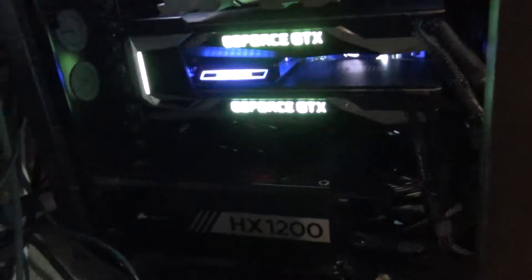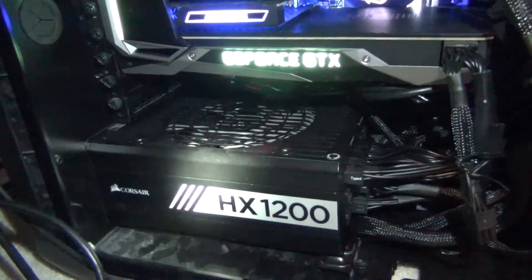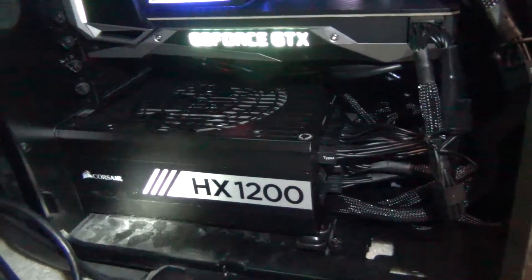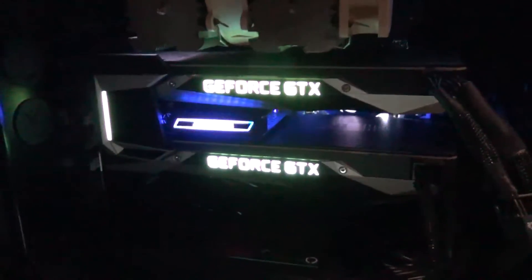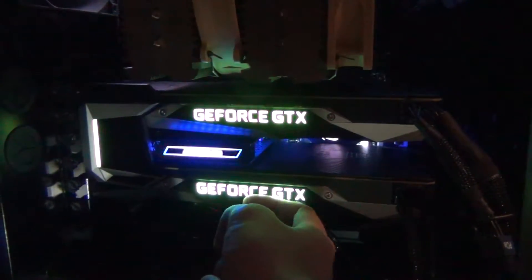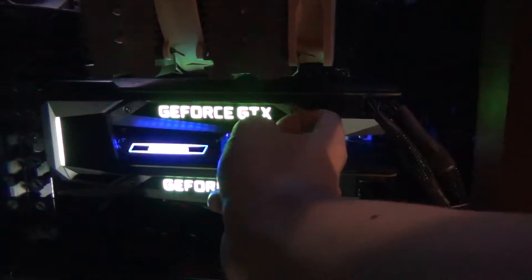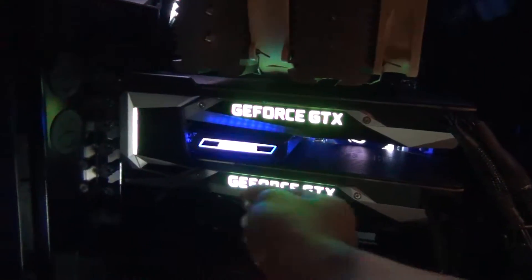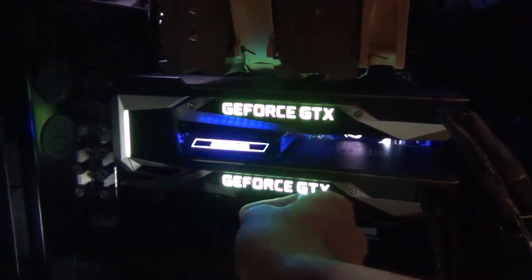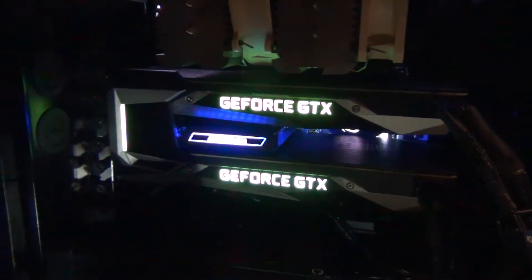I think that gives you guys an idea of the noise level. As you can see, the Corsair power supply still has yet to turn the fan on, which indicates to me that the power consumption is not all that high. I put my finger on the cooler — yeah, it's a bit warm. The HB Bridge isn't even that hot at all. This is like an acrylic aluminum body or something.